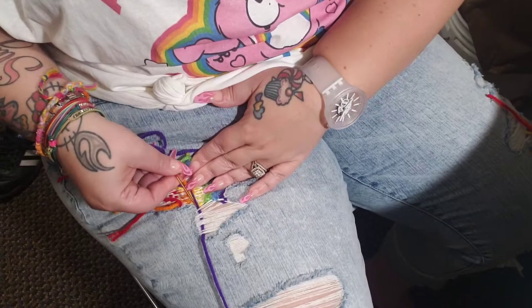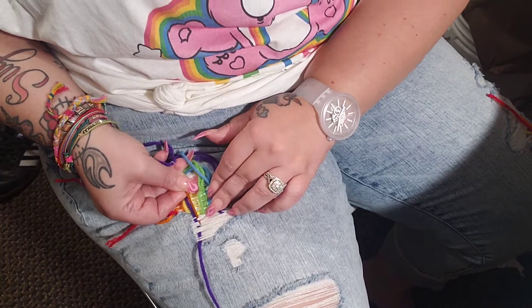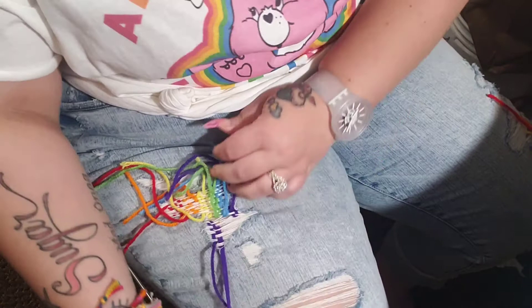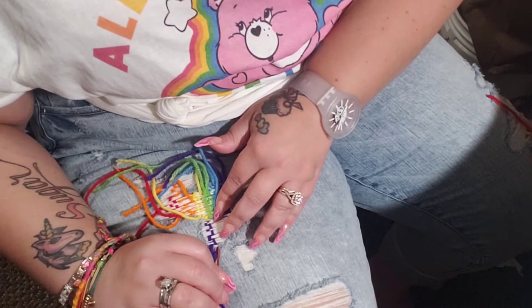So for the next swipe back down, you're going to do the opposite of the groups that you did. The threads that you came up over this time you're going under, and the ones you went under this time you're going over. Come out the bottom, and you can see how it's giving you that little woven look. You can stop here if you want — I'm going to go three passes, which is what I did with mine, so that I have one tail that's up and one tail that's down.